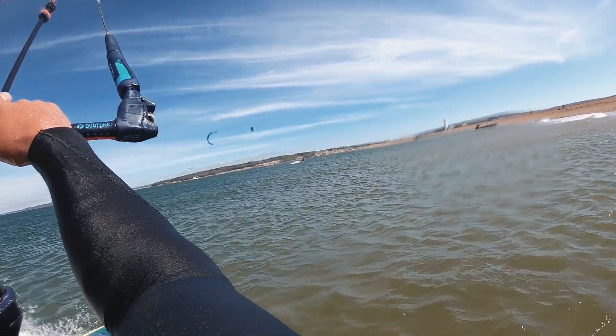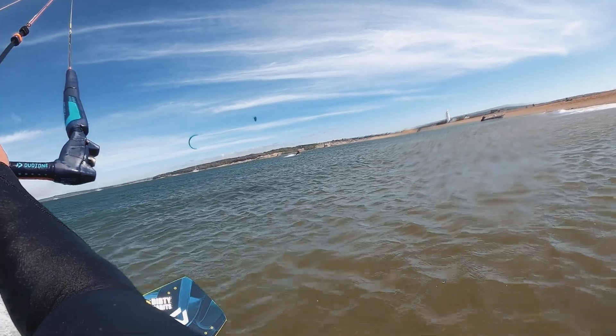Steer the kite down into that landing. This trick can be taken further into tricks like the crow mobe, and can also be turned into the toeside front roll transition, which you'll find in another one of my Tricks of the Trade videos. Don't forget to check out my merch in the link below — stomp it and ride away!